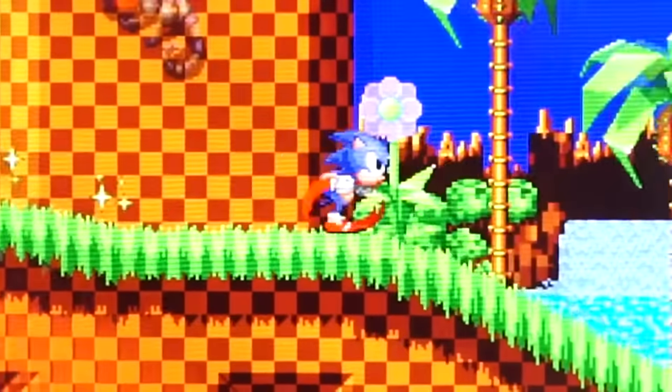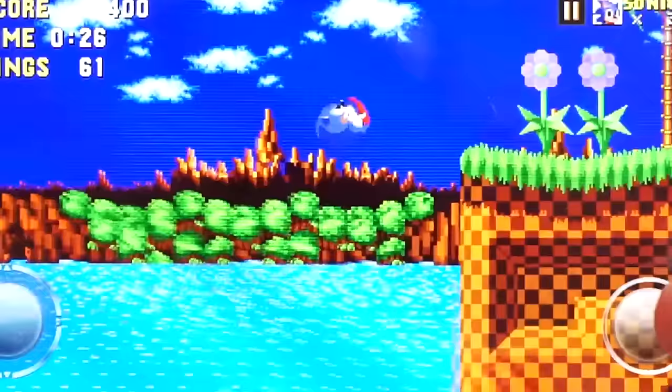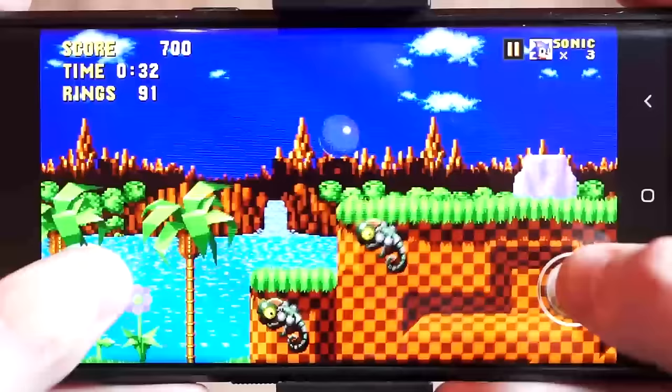Arguably right now, the best way to play Sonic 1 on the go would be with the Christian Whitehead port for mobile phones, dedicated to capturing the nostalgia but tweaking it to include some welcome features, such as widescreen support, extra characters, and so on.